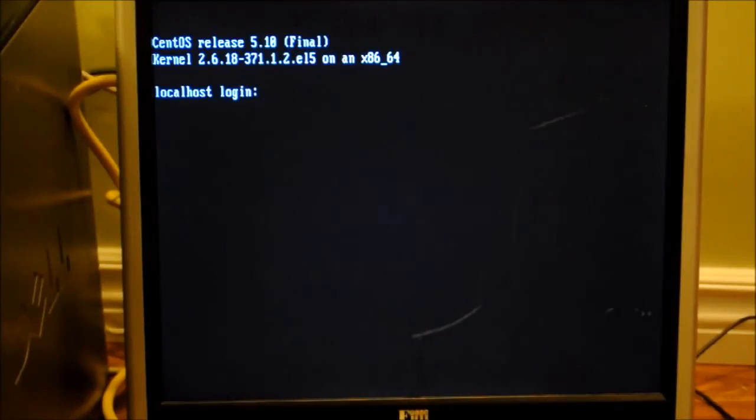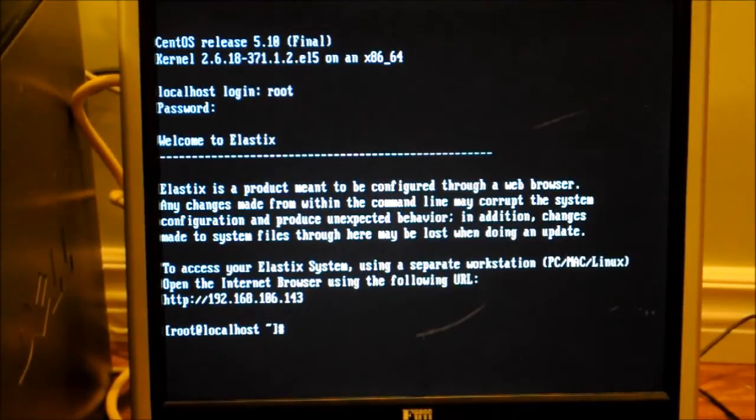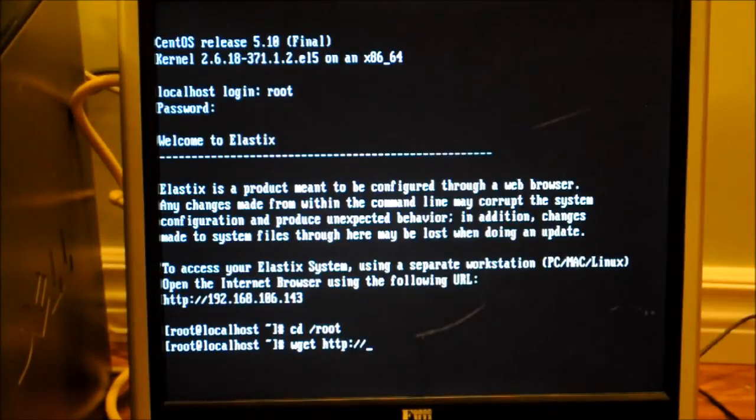Once you hit the login screen, you're going to want to enter in as root. This is the part where you install the Incredible PBX add-on for Elastix. I'm just going to enter in the information to connect to the Incredible PBX.